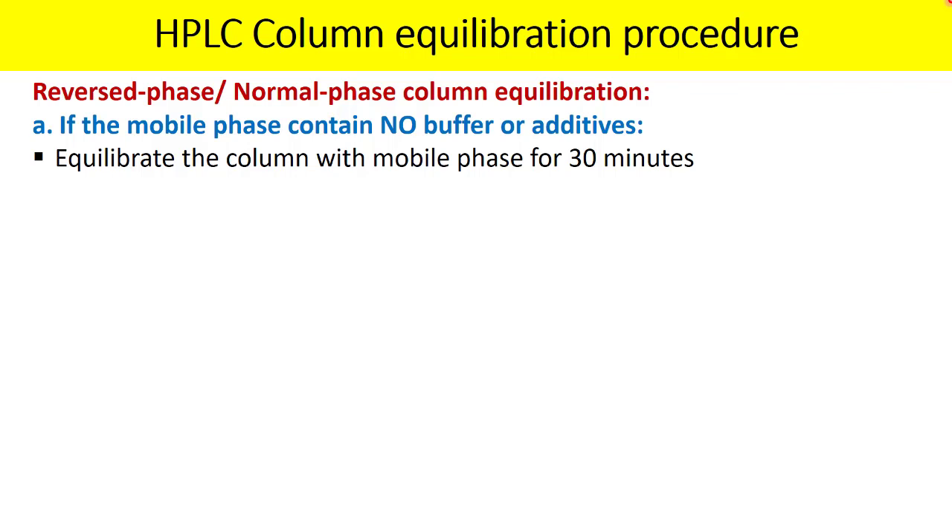This assumes the column is not new. If it is a new column, you first need to run it in the shipping solvent, which is typically the mobile phase used during column evaluation or qualification by the manufacturer. Run the column in shipping solvent at a low flow rate — starting at 0.25 ml/min up to 0.5 ml/min — for 60 minutes.